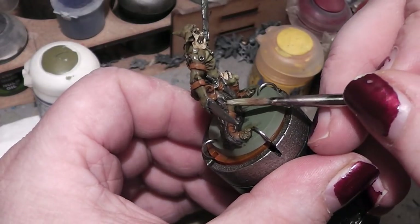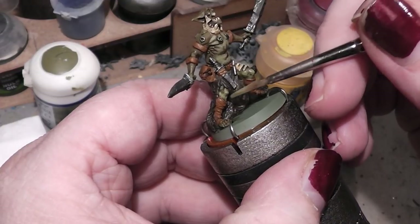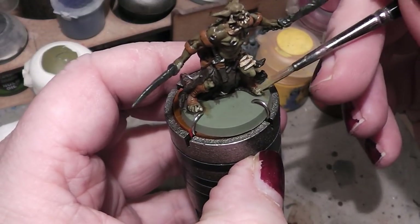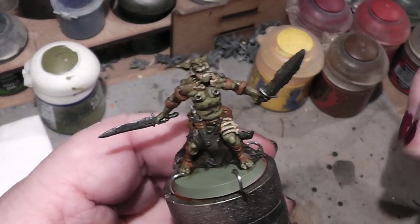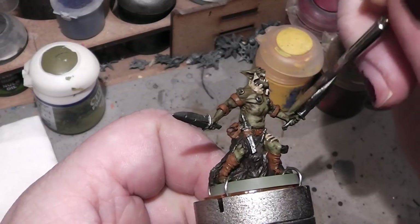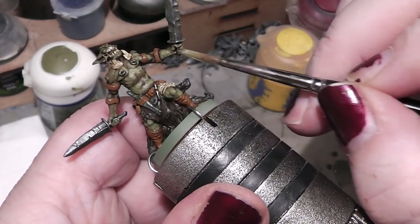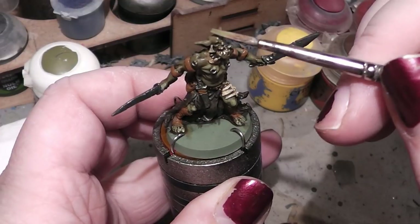Some of you may wonder: why are you painting these miniatures and not GW miniatures anymore? Well, the answer is easy. GW miniatures have raised so much in the price point that I simply don't want to support them anymore. It is crazy how expensive the miniatures from GW have become.